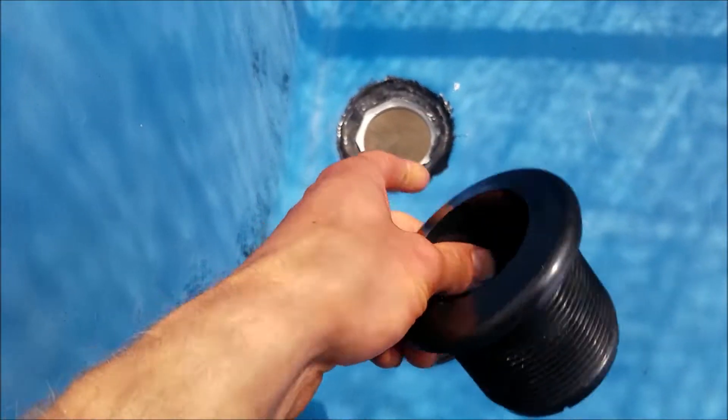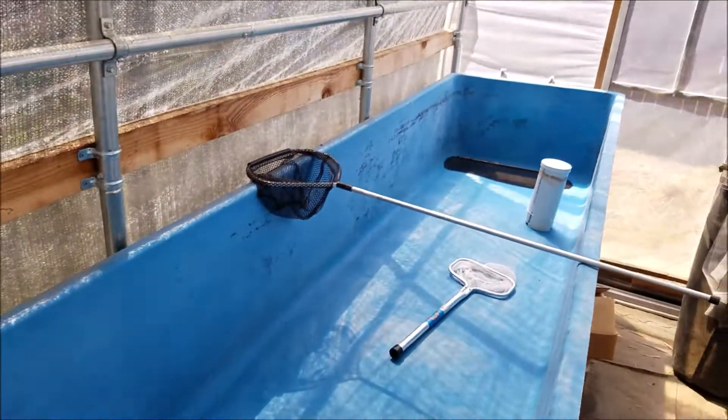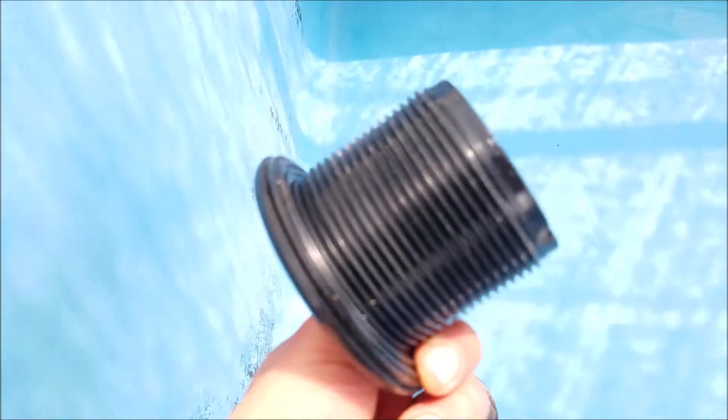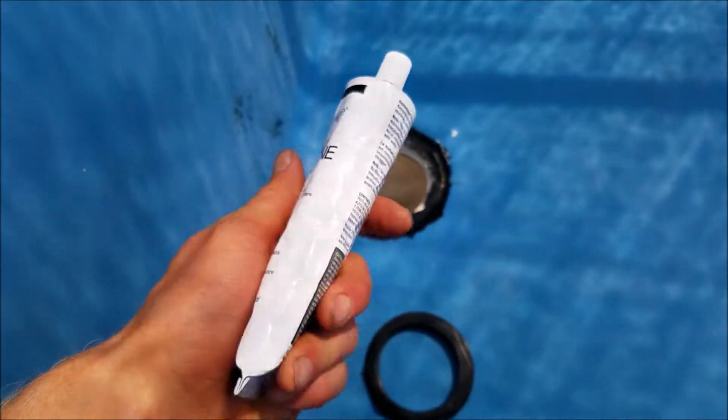Right now I'm going to put this 2-inch bulkhead into this hole right here. It's for this fiberglass grow bed — it's 12 feet long. I'll put that in there using the bulkhead fitting, which has a gasket, as well as some silicone, and stick it in there.